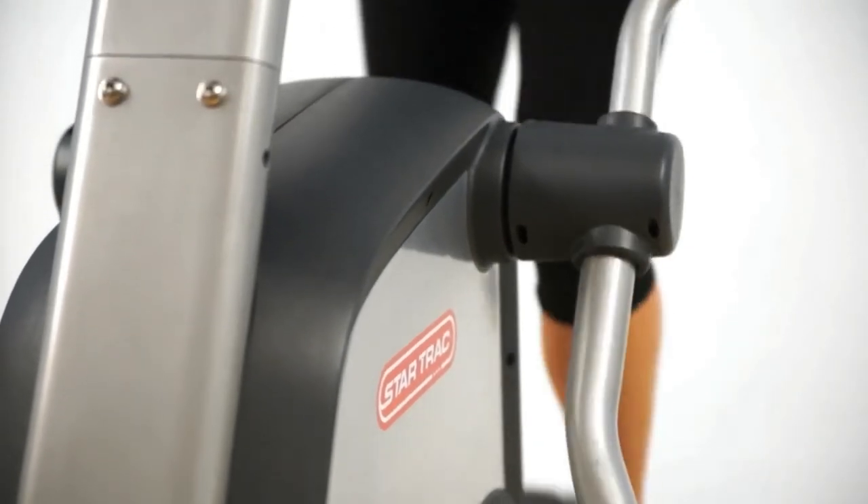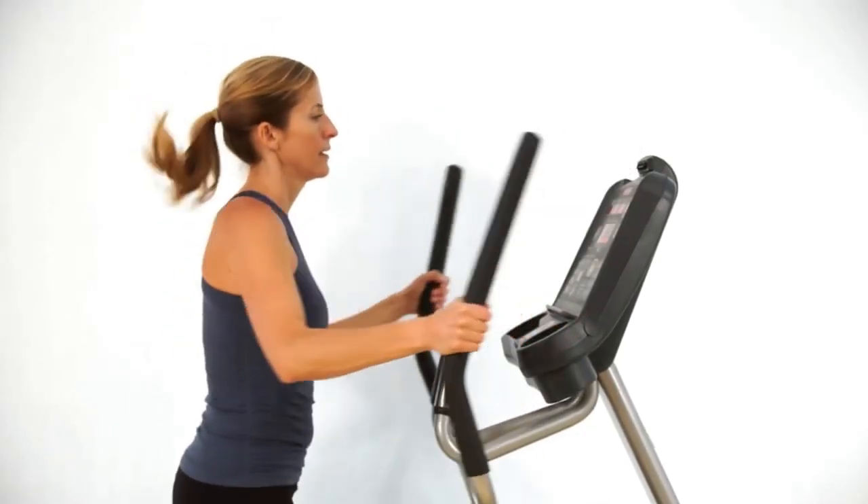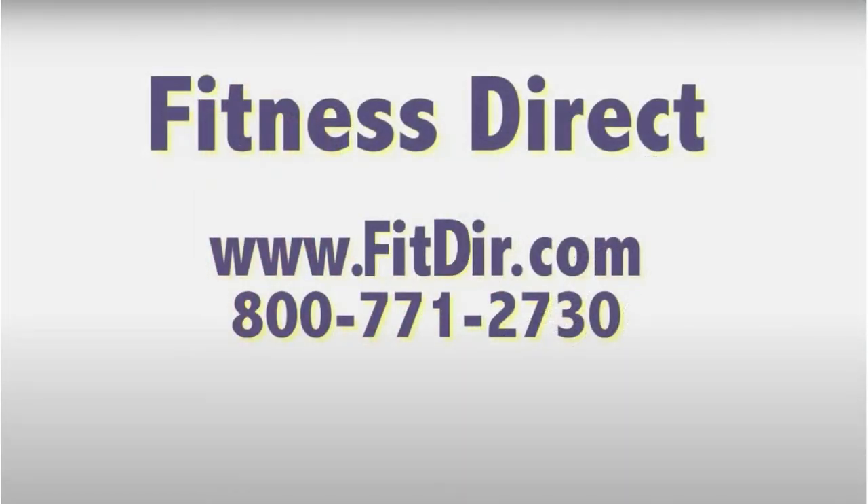The result has been more than a dozen unique patents and many of our innovations becoming industry standards. Come check out this and other products at our showroom in San Diego or online at www.fitdir.com.